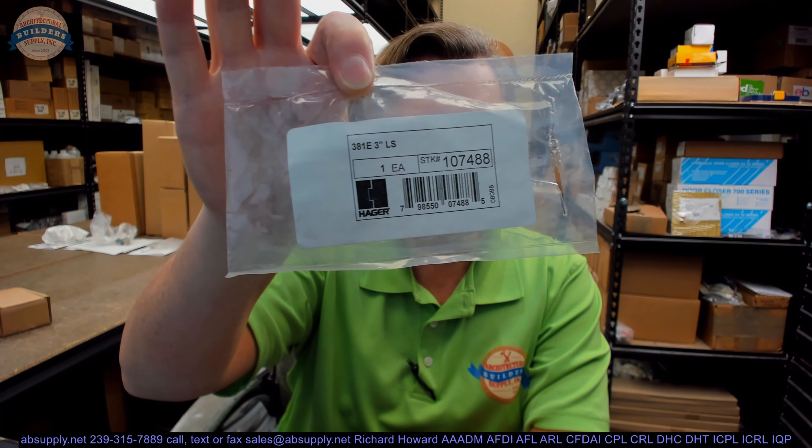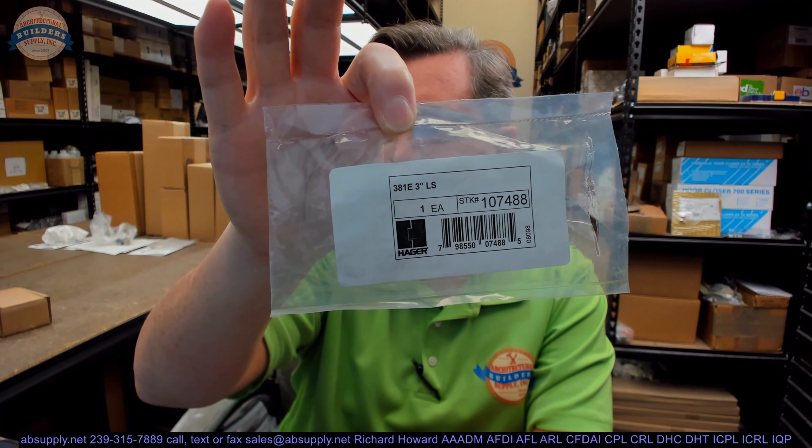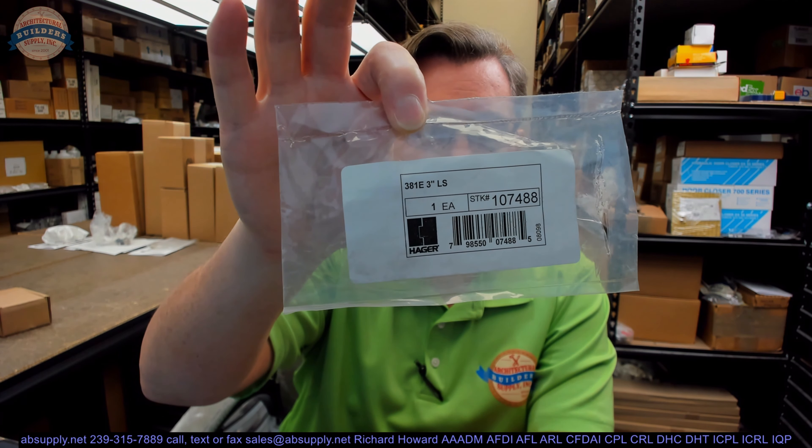Hello, my name is Rich Howard, owner of Architectural Builder Supply, and this video is to bring you a closer look at the Hager number 381E-3LS.